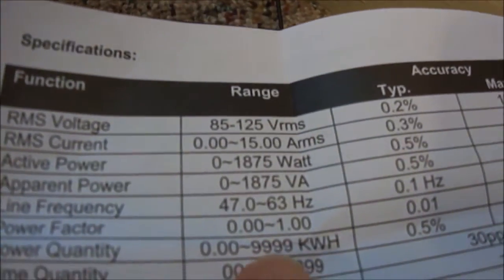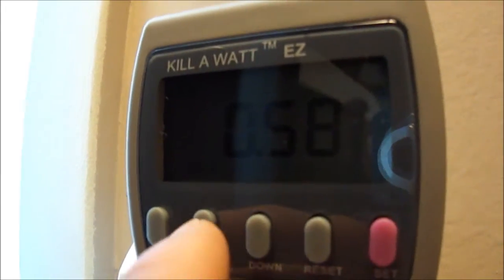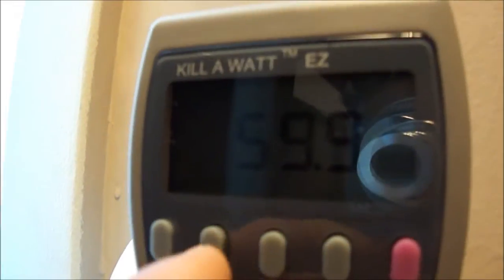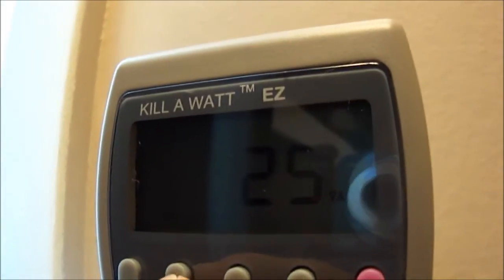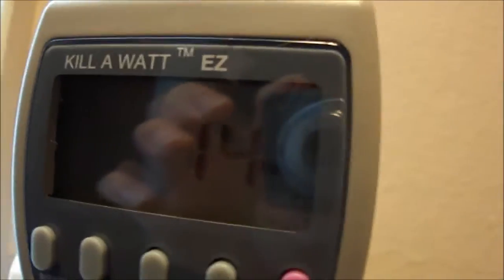You can press up and down. Right now this is the PF - power factor. It's showing zero through one; mine is minus 0.58, I have no idea what that means. Press up or down again - that's the frequency, 59.9 Hz, which is good, it's around 60. Press it again, that's the VA - 25 VA - which is your average of volts and amps. Press it again and there's your watts. I'm using a 13-watt GE fluorescent lamp and it says 14 watts.